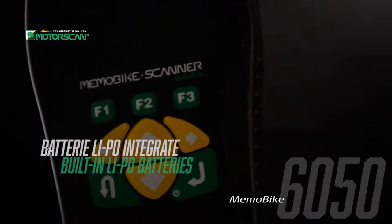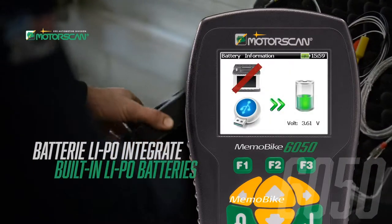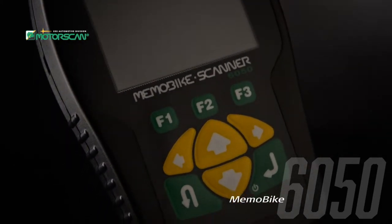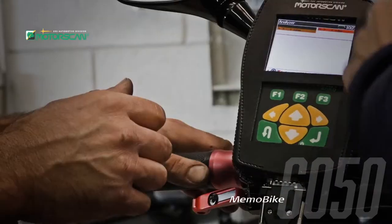The intelligent battery supply system uses the vehicle battery, but if low voltage is detected, the MemoBike 6050 automatically switches to the long-lasting lithium batteries to maintain continuous and proper communication.